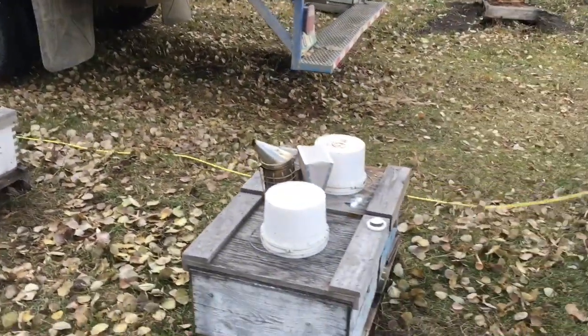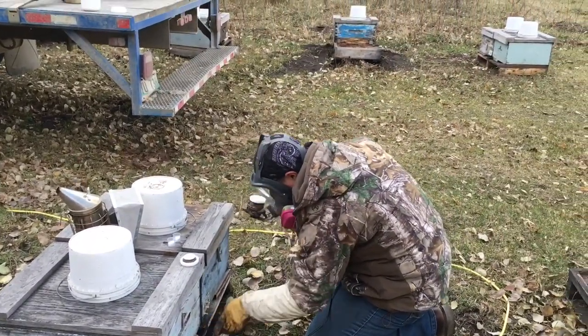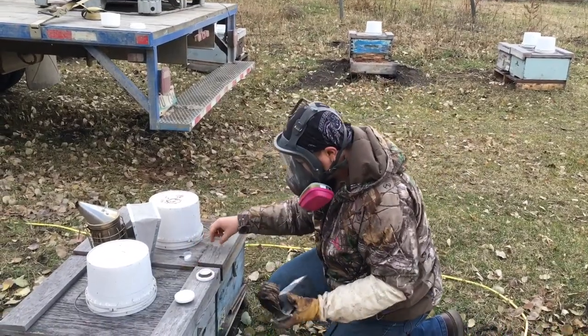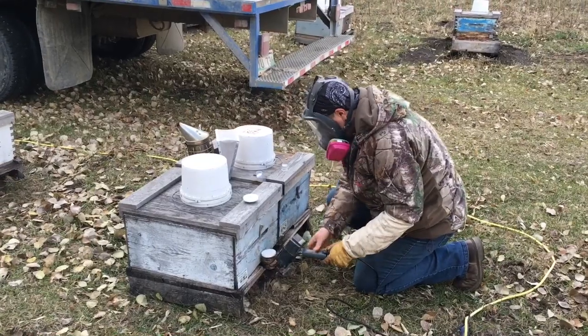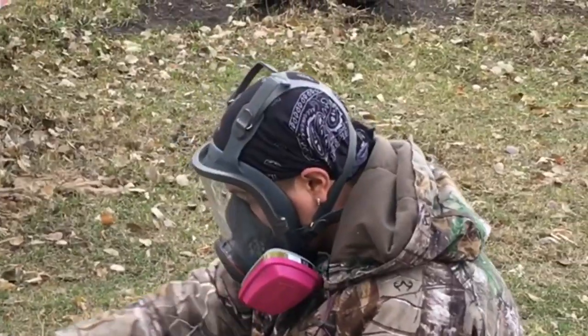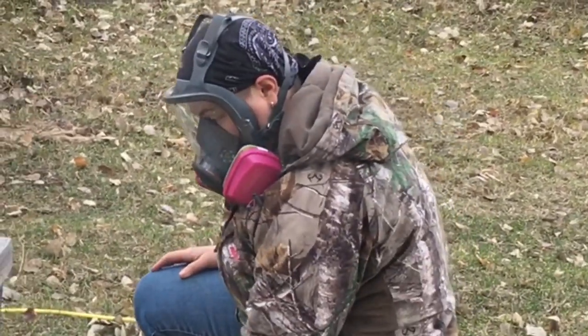This is pretty harsh stuff, so we wear a full face respirator mask. It's very important to keep this vapor from getting into our lungs. The mask is a 3M all-contaminants cartridge with an organic acid filter.